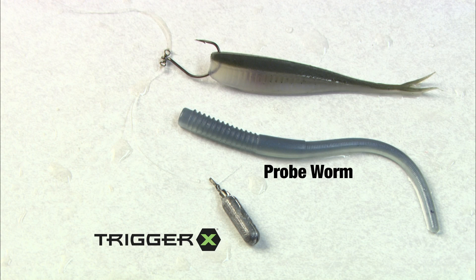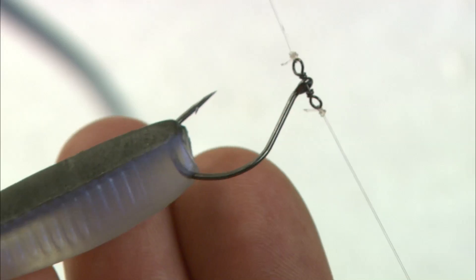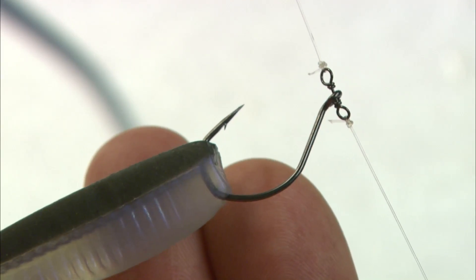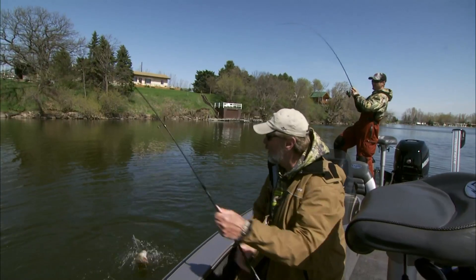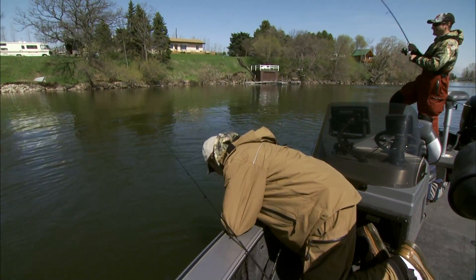For really inactive smallies, we like either a four-inch flutter worm dressed on a 1/16-ounce half-moon jig head, or a drop shot setup using a four-inch Trigger X probe worm or Trigger X minnow. VMC's unique spin shot hook eliminates line twist and enhances soft bait action. Realistically, these baits will catch smallmouth bass anywhere in the country under virtually any conditions.